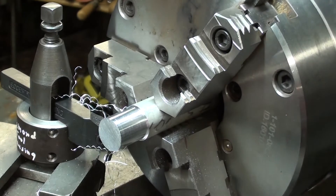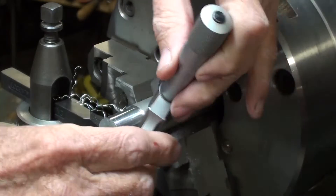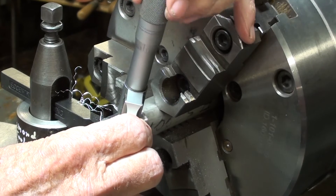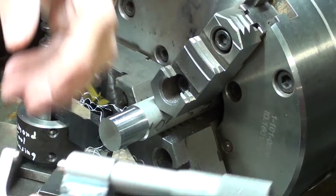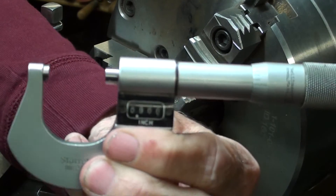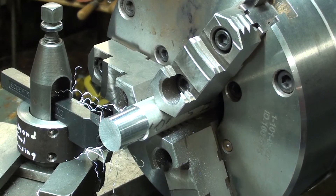It feels like it's about there, so I will take the micrometer. I'm looking for 900 thousandths now. Amazing — I don't believe it. I am right on. So the method works quite well, doesn't it?